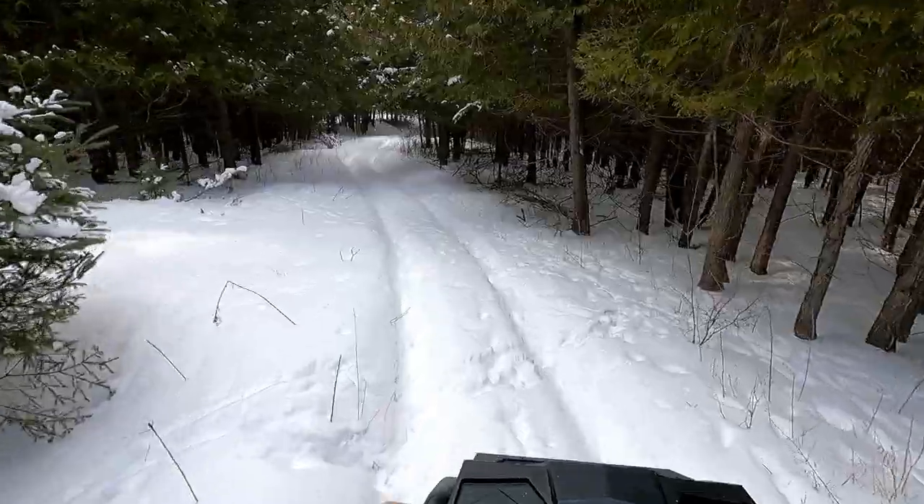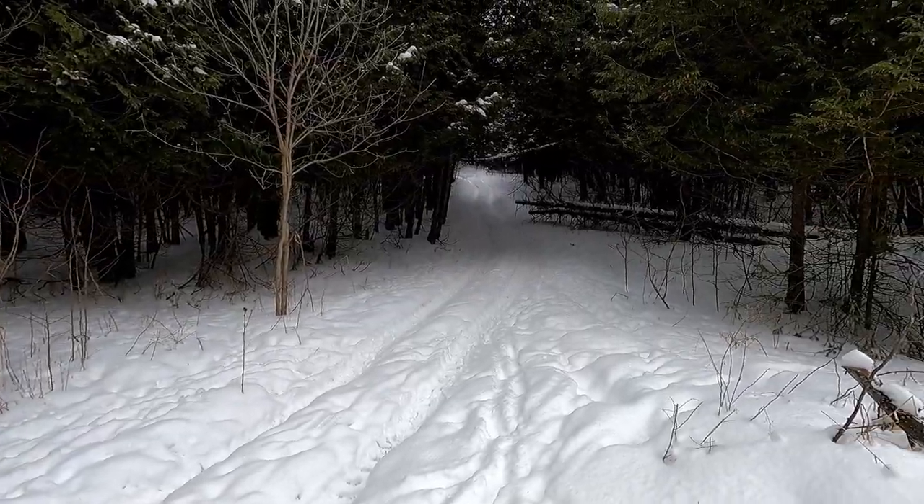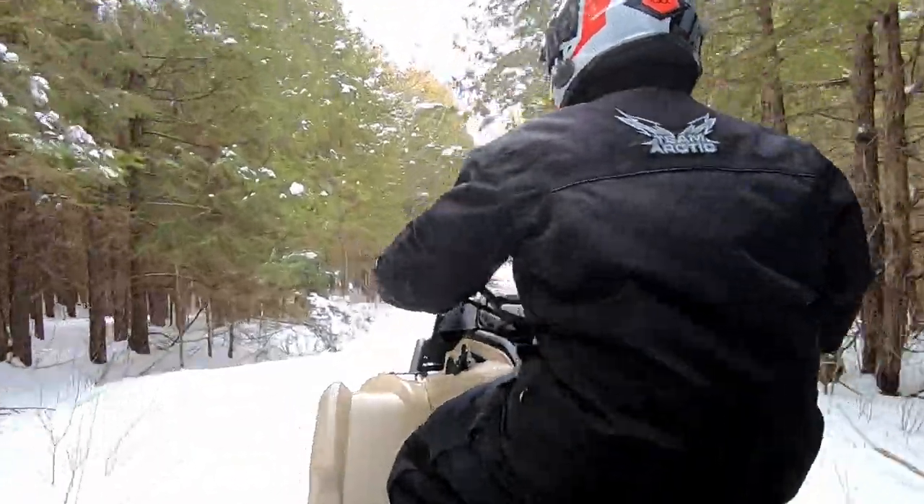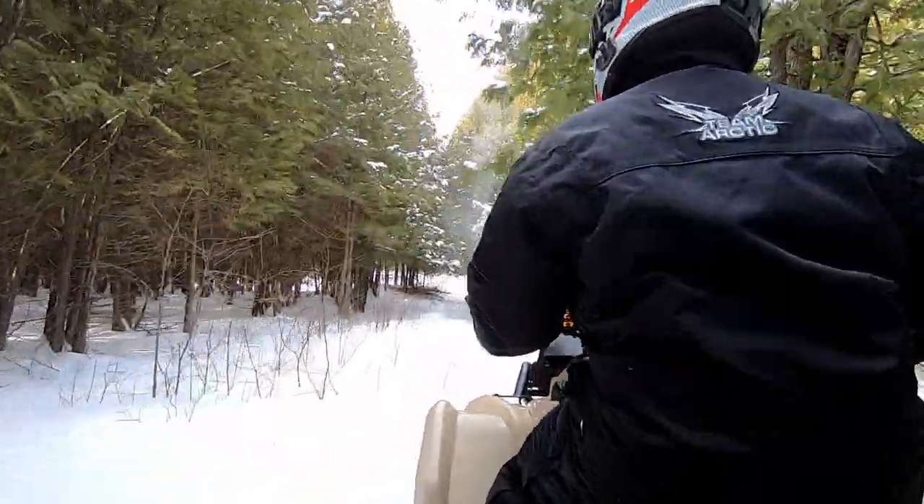My real first seat-of-the-pants impression is the shocks. I just pounded it down that rutted trail pretty good just to see what it would do, and it was great. I have no doubt my wife is going to have a pretty cushy ride when she rides this thing.